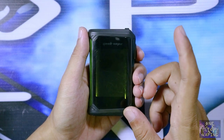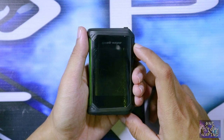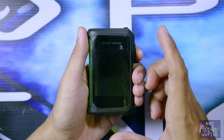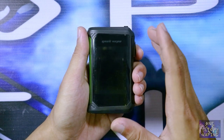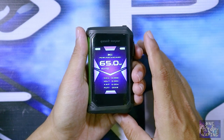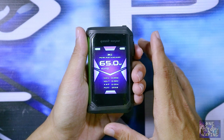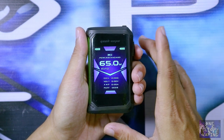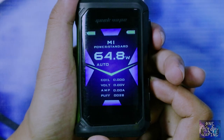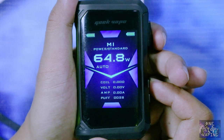Itu tadi cara mengaktifkan menu auto pada mod Aegis X kalian. Selanjutnya ada fitur lain yaitu namanya fitur ABB, atau kepanjangannya Automatic Balancing Batteries. Menu ABB ini adalah salah satu menu baru di mod Aegis X kalian yang berfungsi bila salah satu baterai di mod kalian sudah mau habis akan tetapi yang satunya lagi masih banyak, maka baterai yang habis akan ditambahkan secara otomatis dari baterai yang satunya lagi.